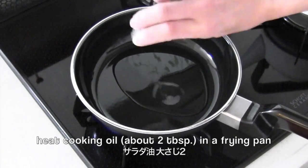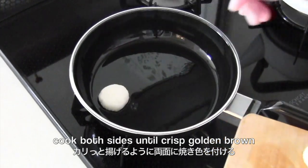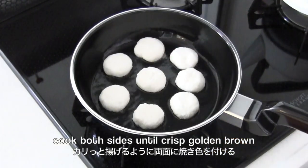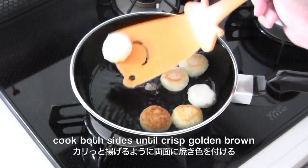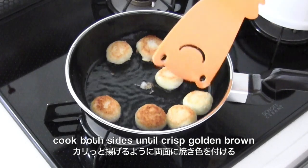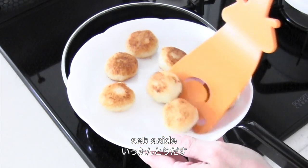Heat cooking oil in a frying pan. Cook both sides until crisp golden brown. Set aside and remove the excess oil with a paper towel.